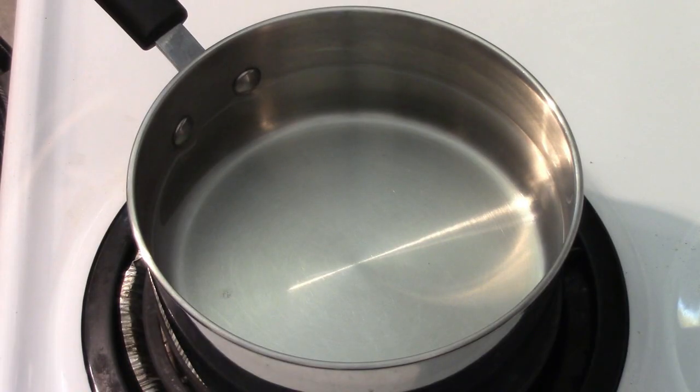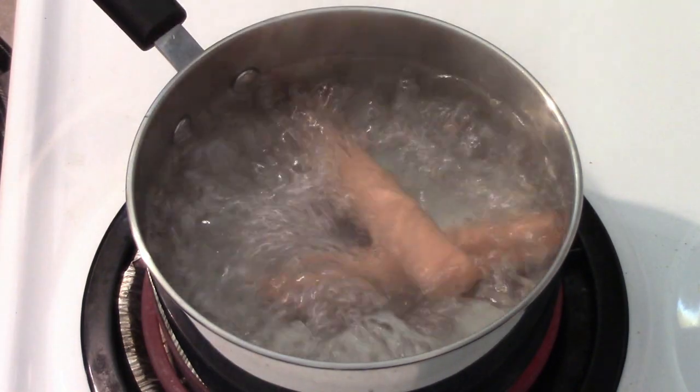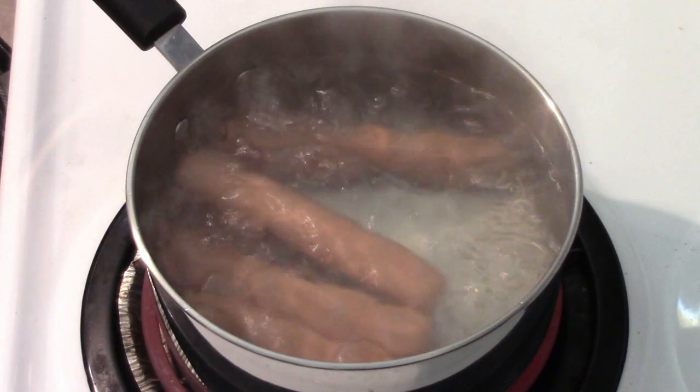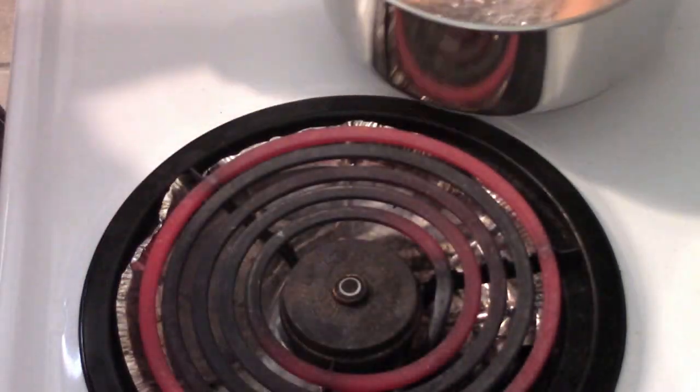Next up we've got to take care of our hot dogs. I'm making four, so we need a pot of water boiling. We'll put our four dogs in and let them cook. Once you're done cooking — a few minutes, doesn't take long — put them off to the side till we're ready for them.